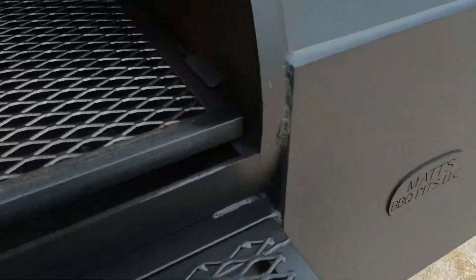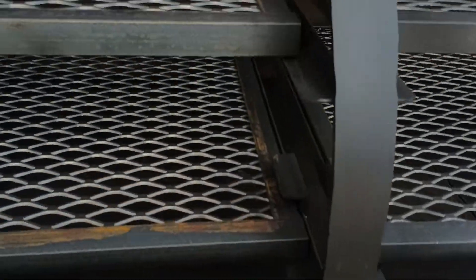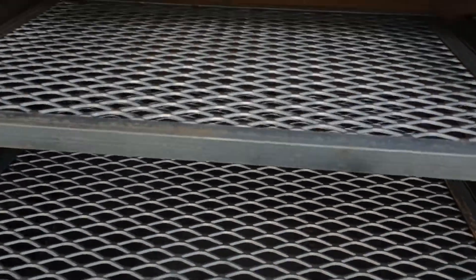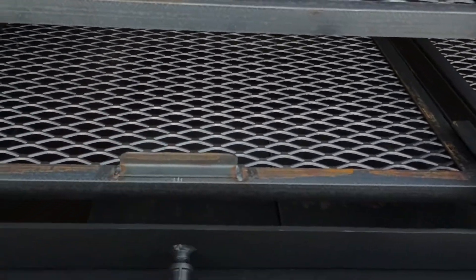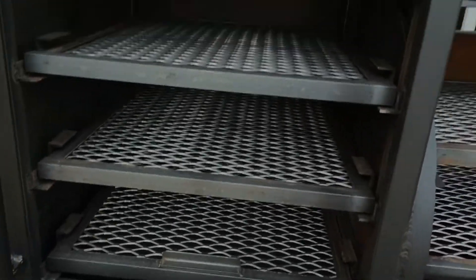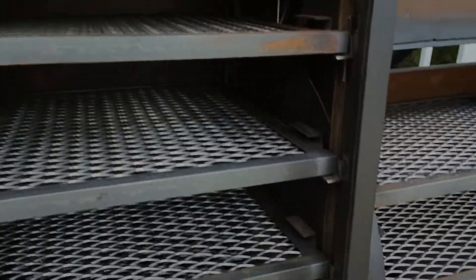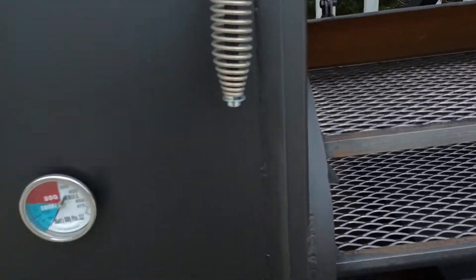The front shelf folds down on this model. You've got slide-out meat racks, probe ports, tuning plates, and a vertical cabinet with five rack levels. There's also an adjustable gate between the cook chamber and the cabinet so you can close it off when you want.